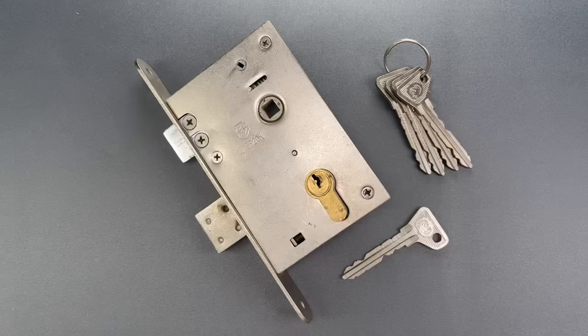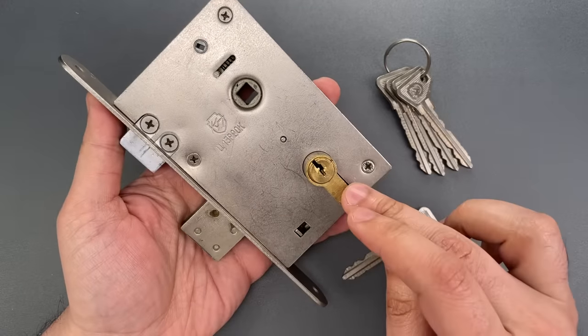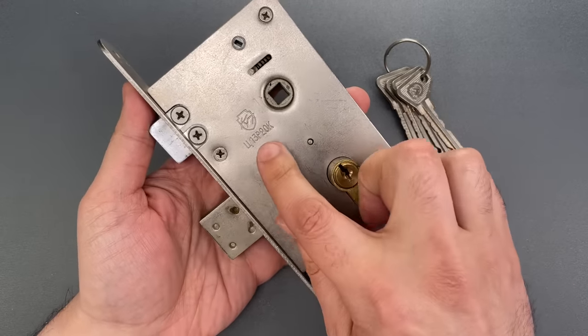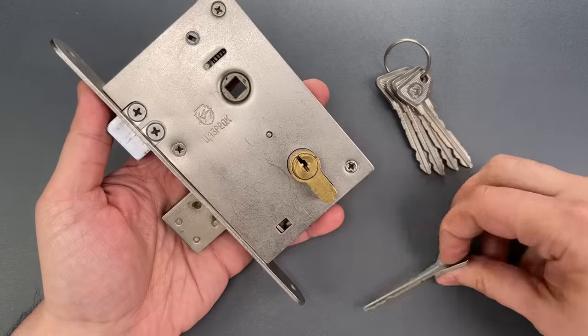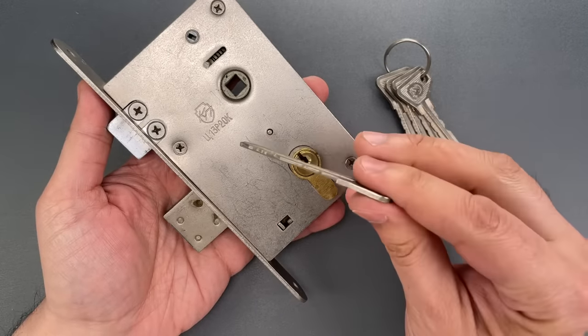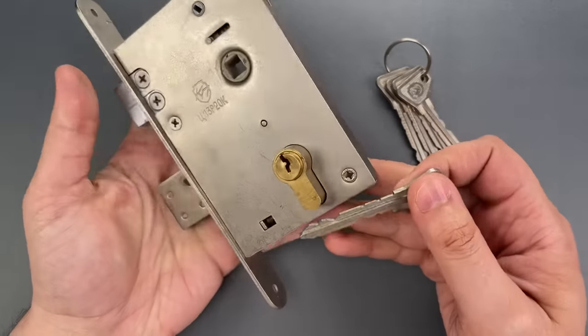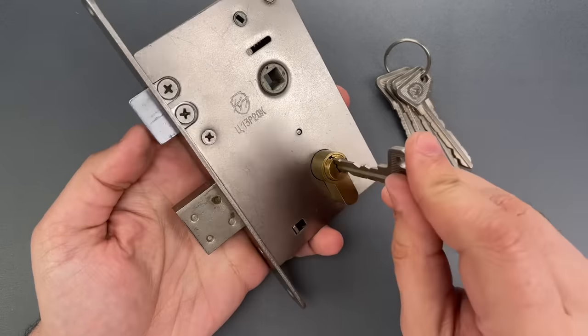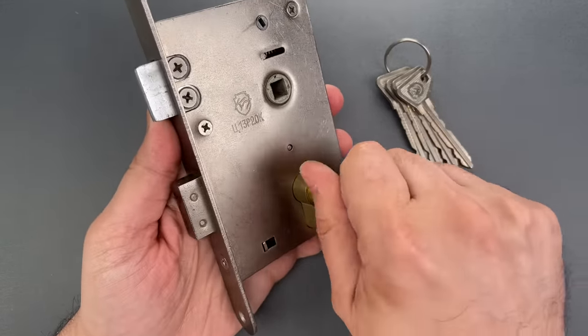This is the Lockpicking Lawyer and what I have for you today is an old Soviet mortise lock that I know very little about, other than it costs 13 ruble 20 kopeck back when it was made, and it takes these really cool extra-long keys. They're so long because they need to reach through both sides of the cylinder. Another interesting aspect is that it takes three full turns to fully unlock.